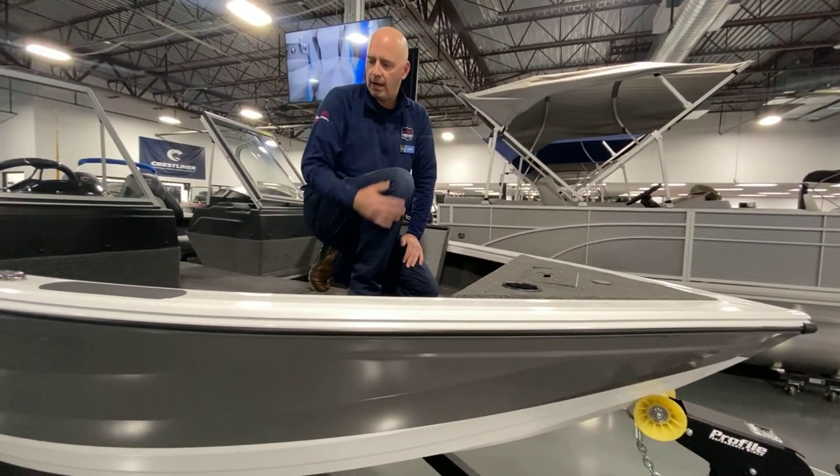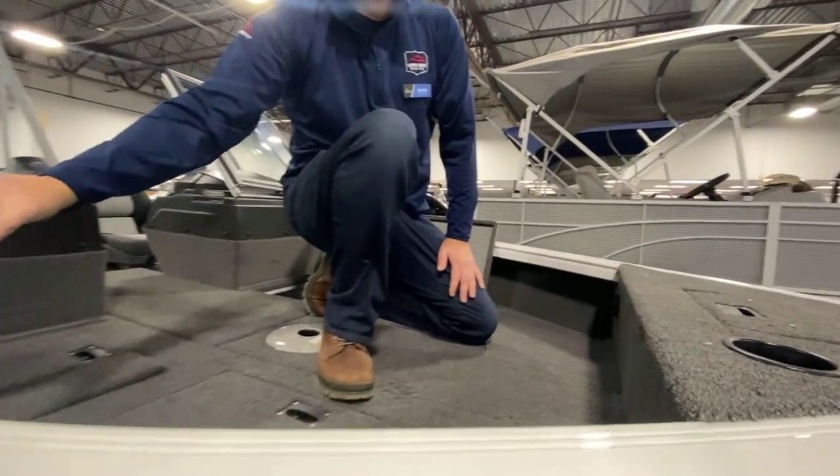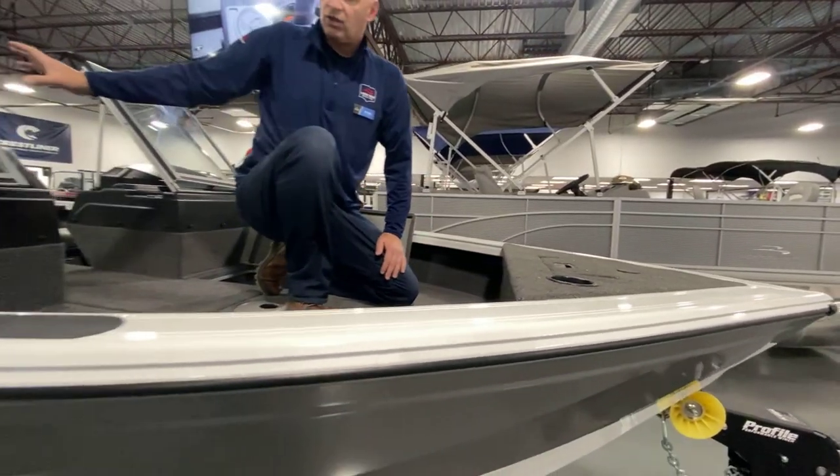Another neat feature that Crestliner's got in this boat is this new track system lying here, which allows you to custom place all your rod holders that runs through the bow and the stern.